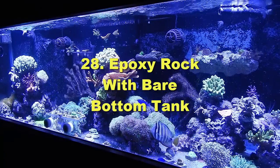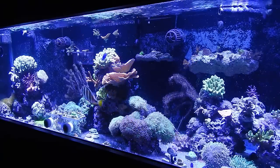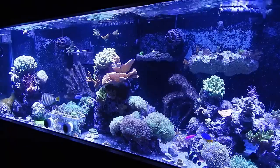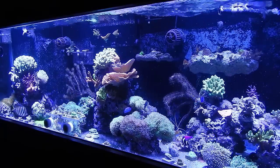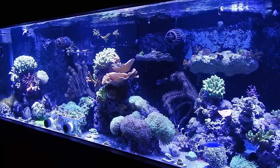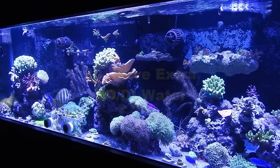Number twenty-eight: always epoxy your rock, especially if you have a bare-bottom tank. With sand, your rock can be cushioned if it falls, but with a bare-bottom tank it's straight to the glass. I learned that hard lesson a long time ago — epoxy all your rock if you're going bare bottom.